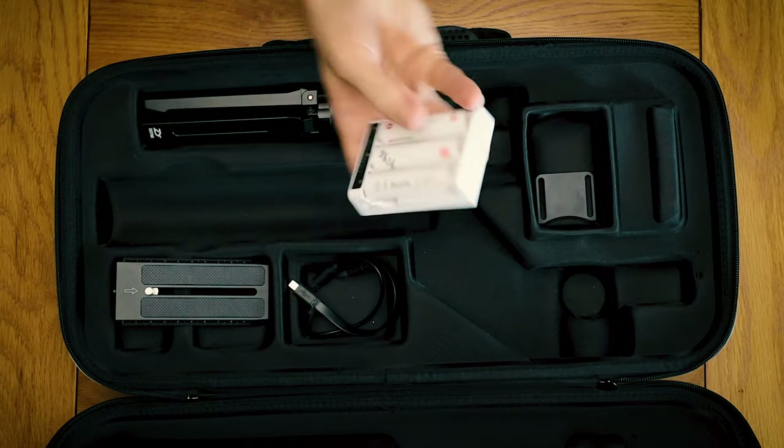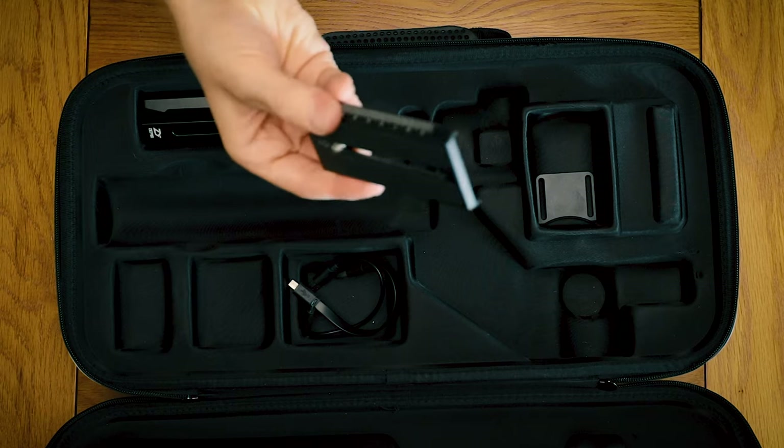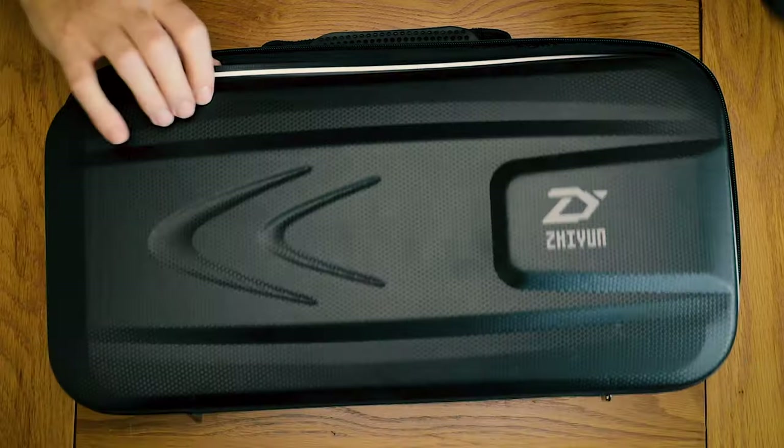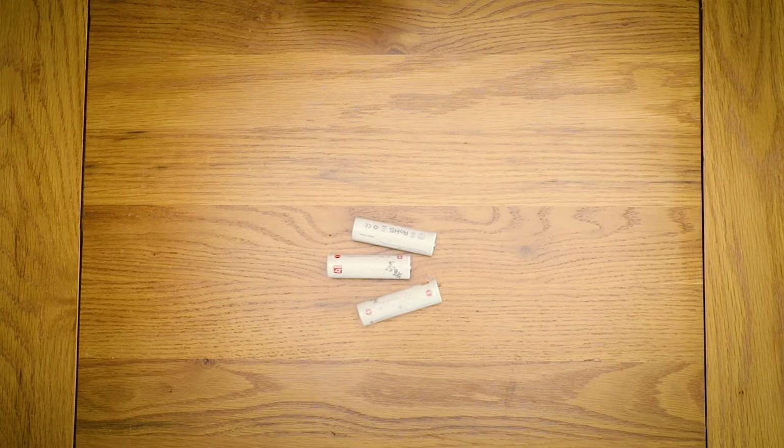The amount of times I struggle to release the quick release plate — yeah, a 10p coin solves that. So that's kind of the contents. I do have other accessories but my main setup is that.